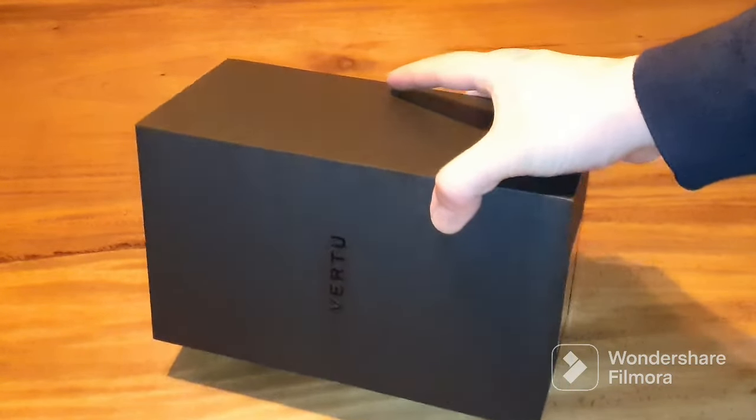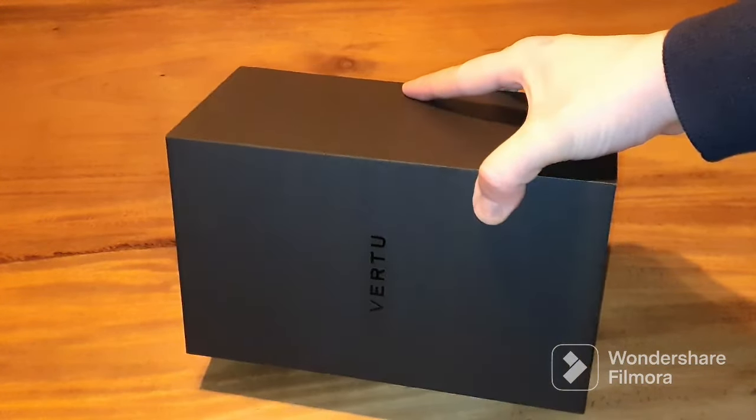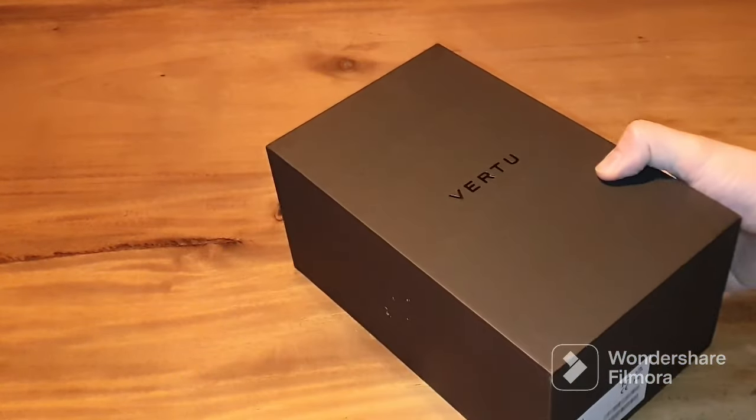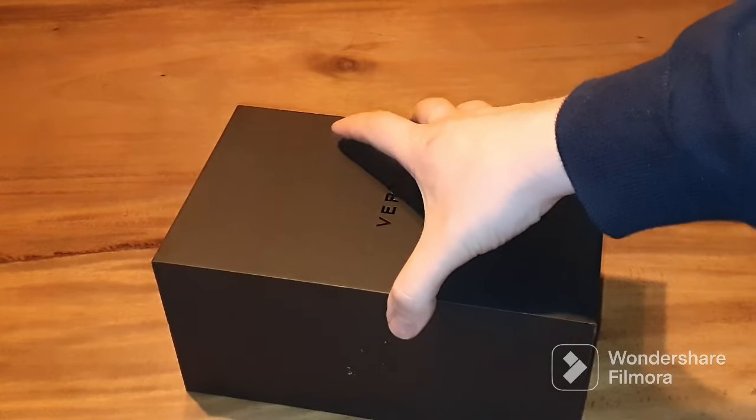This is the unpacking of the MetaVertu. It's the first Web3 mobile phone and it comes in a huge package.